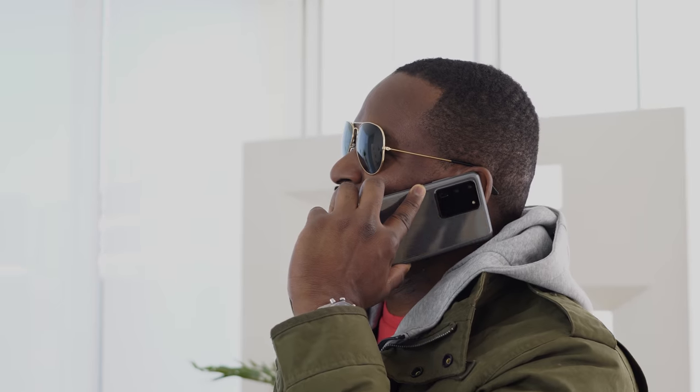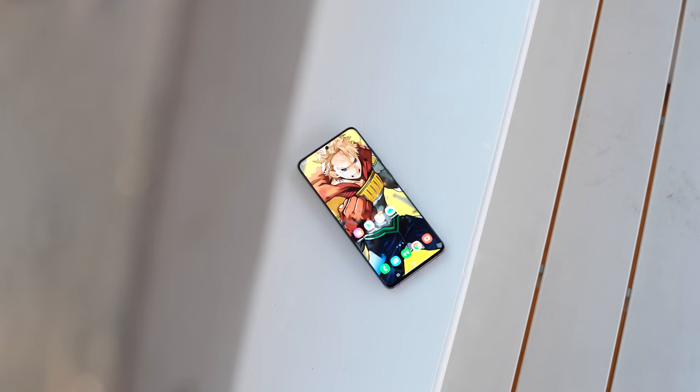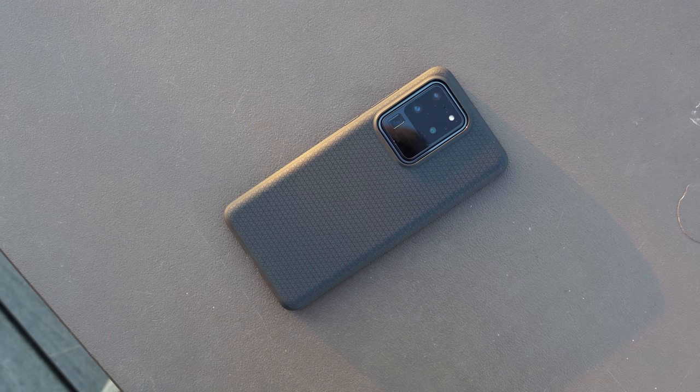Samsung really came out swinging this year with this device. The S20 Ultra is one of those devices when you see it, it just kind of catches on to you. I'm not a big fan of the colors though, so cases are necessary. This is a speaking case. Plus, it's also necessary because this device is big — 6.9 inches.